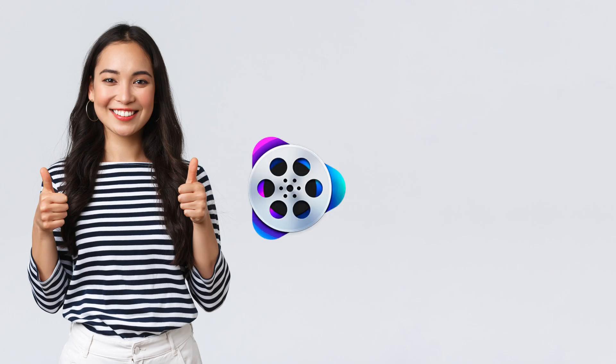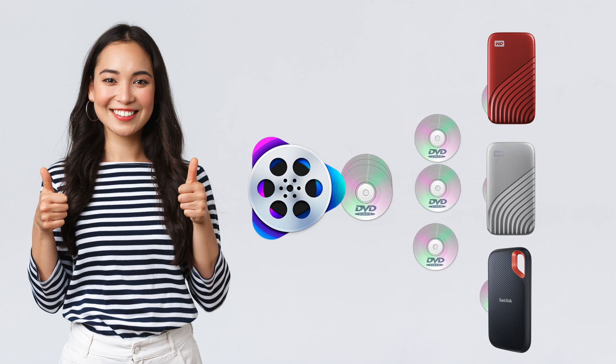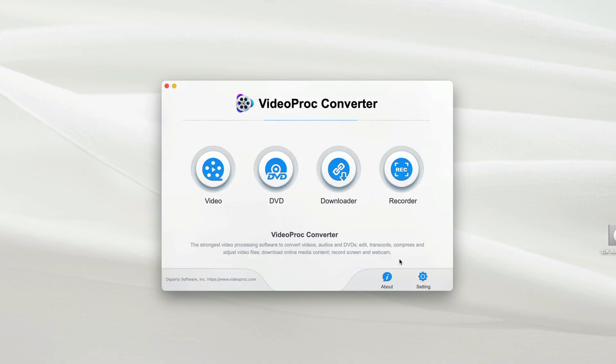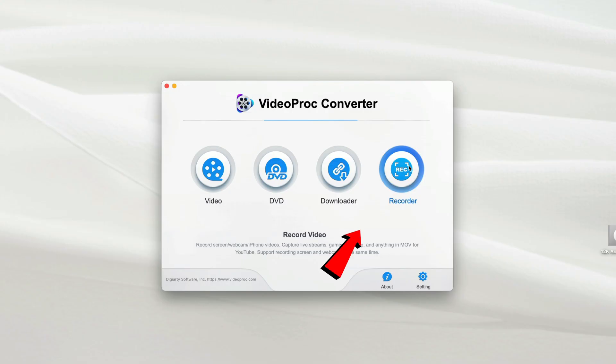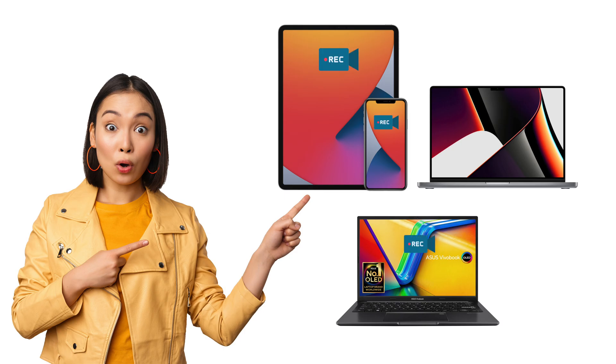With VideoProc Converter you can copy or convert as many physical DVDs as you want to your external hard disk so you can use them on the go. VideoProc Converter also provides other features, including a Video converter that supports more than 400 video formats, and a Screen Recorder to record your iPad, iPhone, Mac, or Windows computer screen.